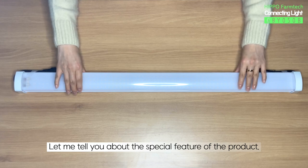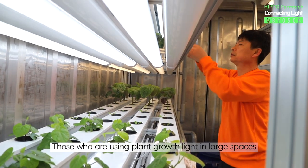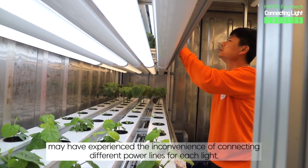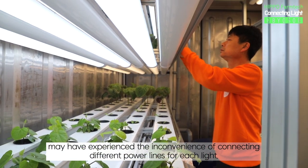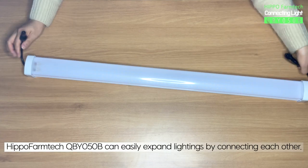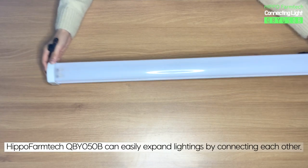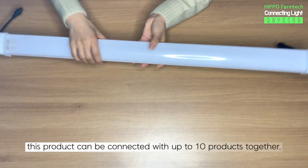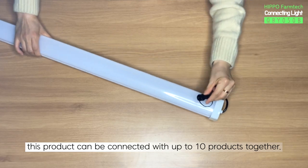Let me tell you about the special feature of the product. Those who are using plant growth light in large spaces may have experienced the inconvenience of connecting different power lines for each light. Hippo Farm Tech QBY050B can easily expand lightings by connecting each other. Like its name, Connecting Waterproof Light, this product can be connected up to 10 products together.